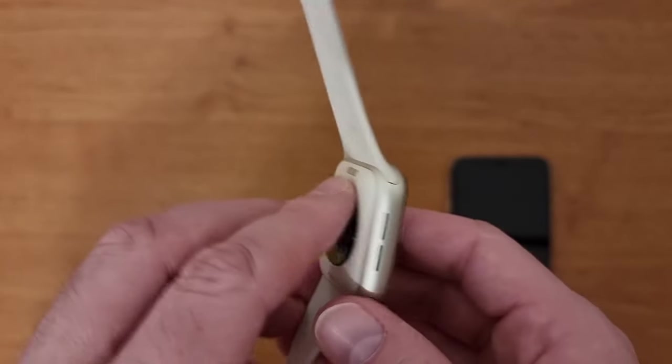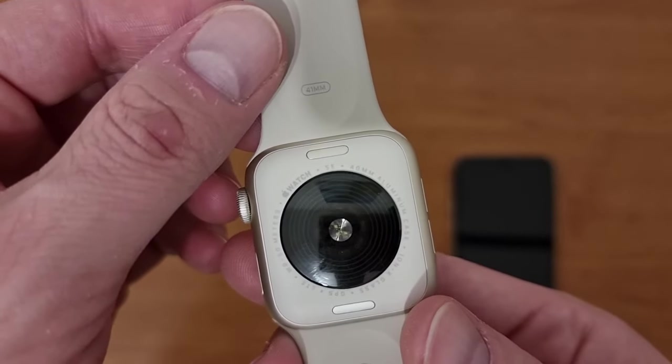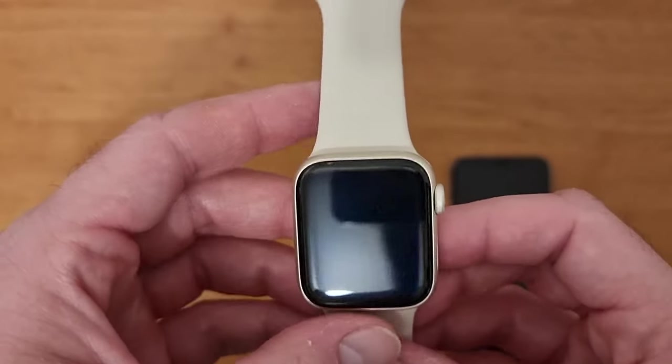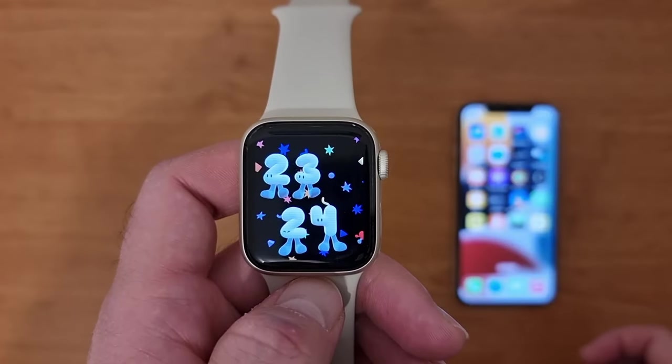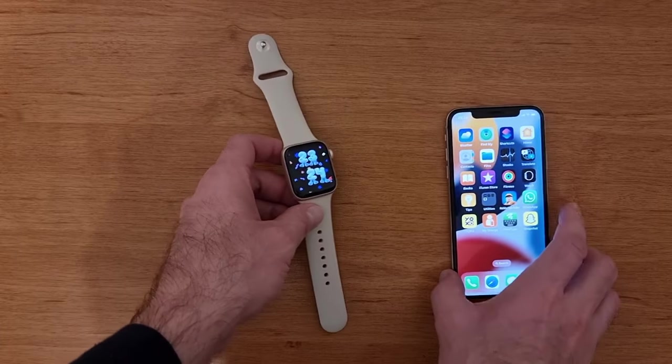I want to tell you that you can do this step when you set up the watch initially, or you can do it later from the Watch application installed on your iPhone. And this is how I'm going to do it.